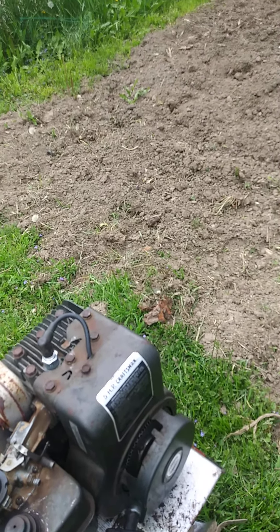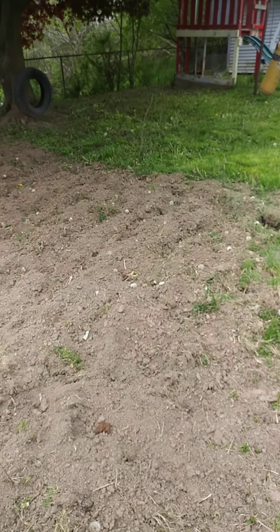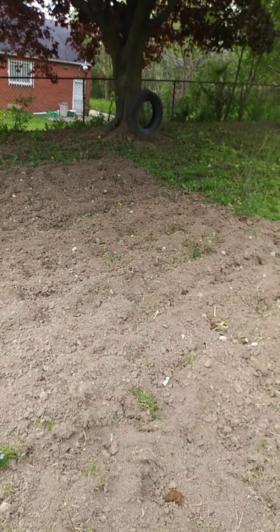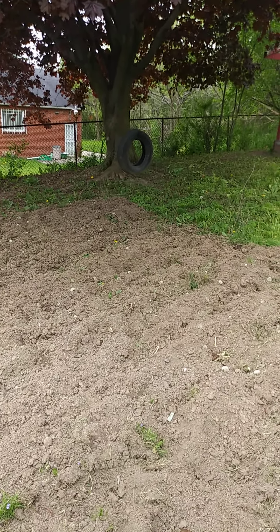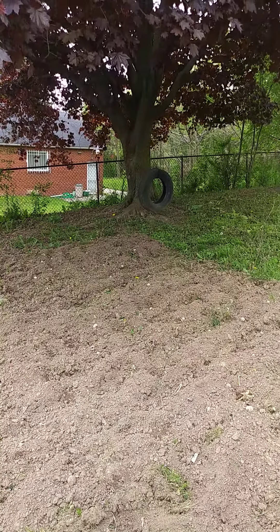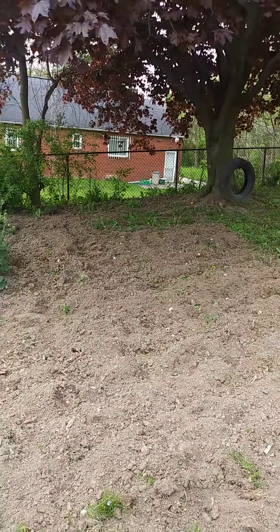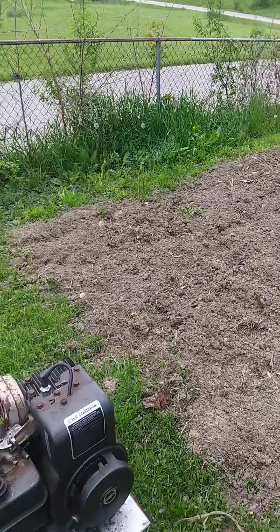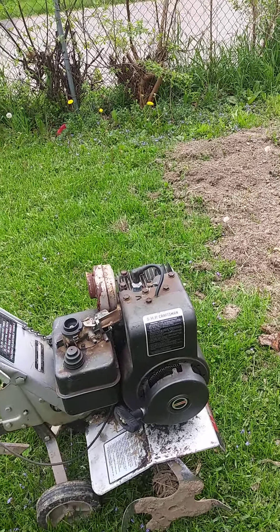It fired right up, it started. It did till — right over here was just plain grass. It tilled pretty good. The thing I think made it till a little easier, instead of bucking and fighting, is that it rained about four days. So I just put about a 25-cent key in it — I buy them in bulk. I got a free tiller.